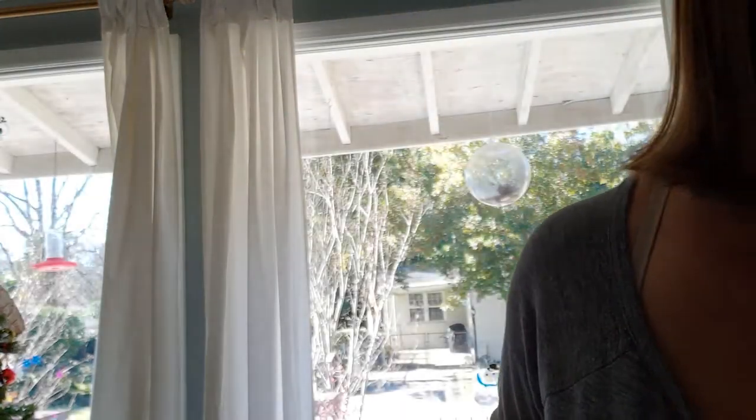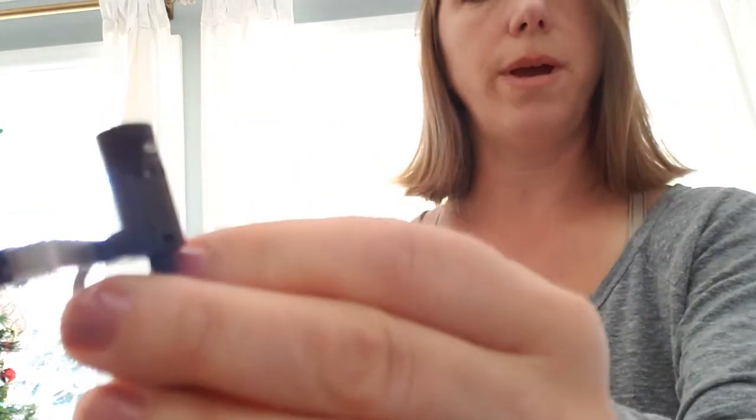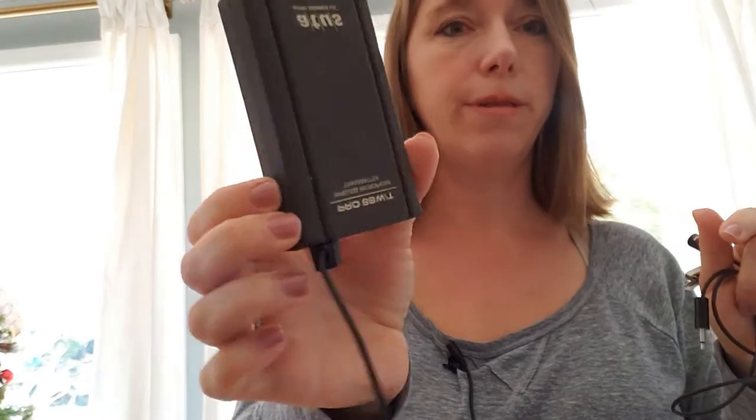Someone gave this to me because they didn't need it anymore, and what was confusing me was they gave me two mics. I thought one was a receiver and one was a mic, but they were both mics — I just figured that out, and that was really important information. I believe this is the mic that came with the system — this is the mic you plug into the part that doesn't have the little antenna.